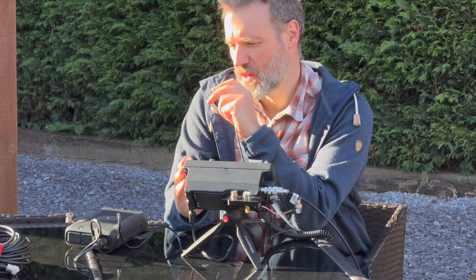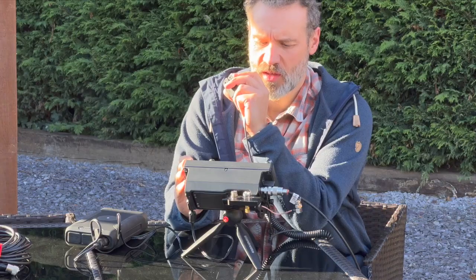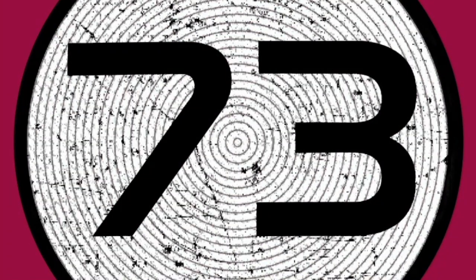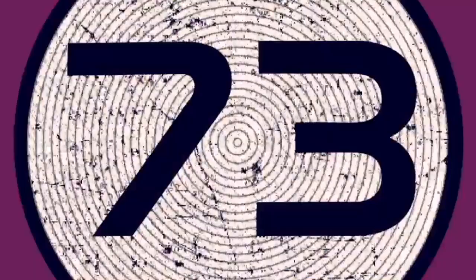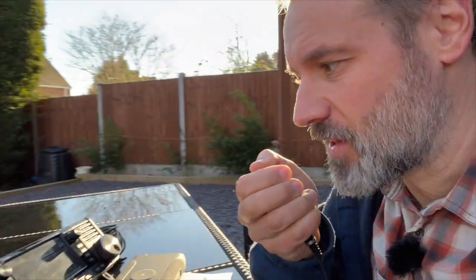CQ 40, CQ 40, Golf 5 Delta Oscar Charlie calling CQ 40 meters. CQ 40, 73. I really should do some kind of audio soundtrack thing over this logo — we'll do that soon, I can't keep doing this. Golf 5 Delta Oscar Charlie returning. I've got a lawnmower to contest with in the background, and I can hear you loud and clear, Brett — how are you?